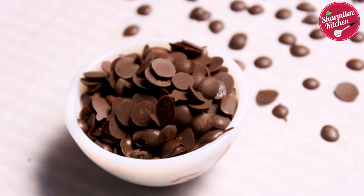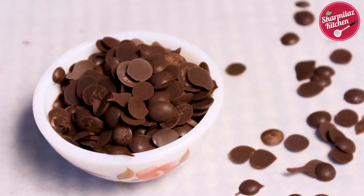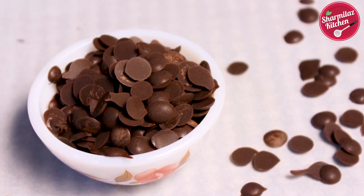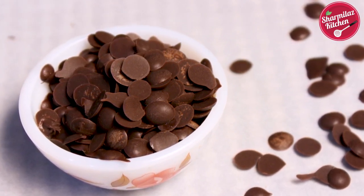Making at home is also much cheaper than store-bought chocolate chips and it only needs one ingredient. Before starting this video, I'm requesting you to subscribe to my channel if you have not done already, and also hit the bell so that when I post new videos you will be notified.